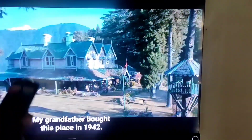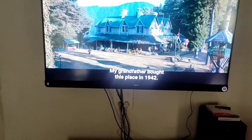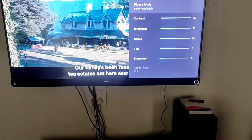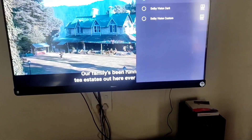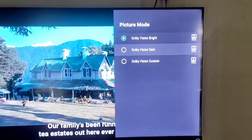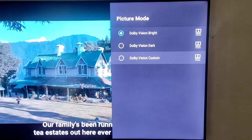Dolby Vision is written as 'Dolby Vision'. There are a few settings in the Vision. As you can go to the Picture settings, you have 3 modes: Dolby Vision Bright, Dolby Vision Dark, and Dolby Vision Custom.